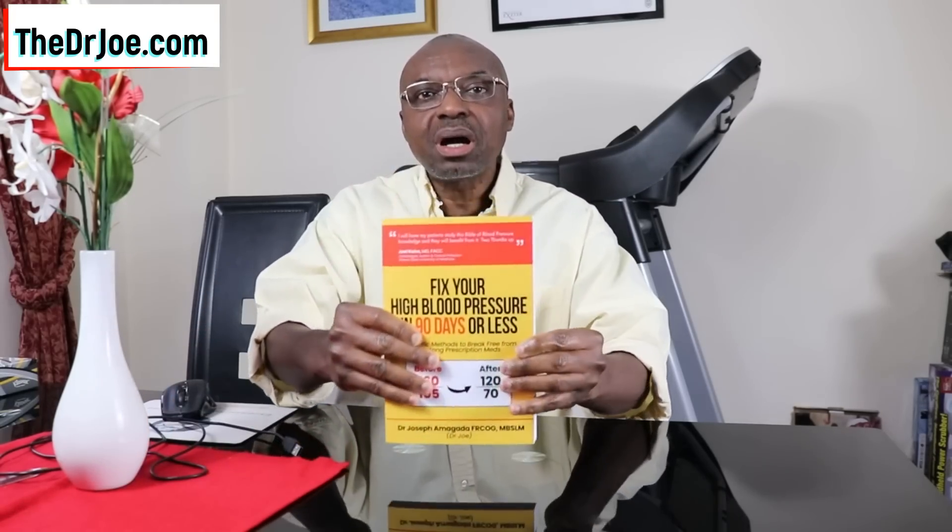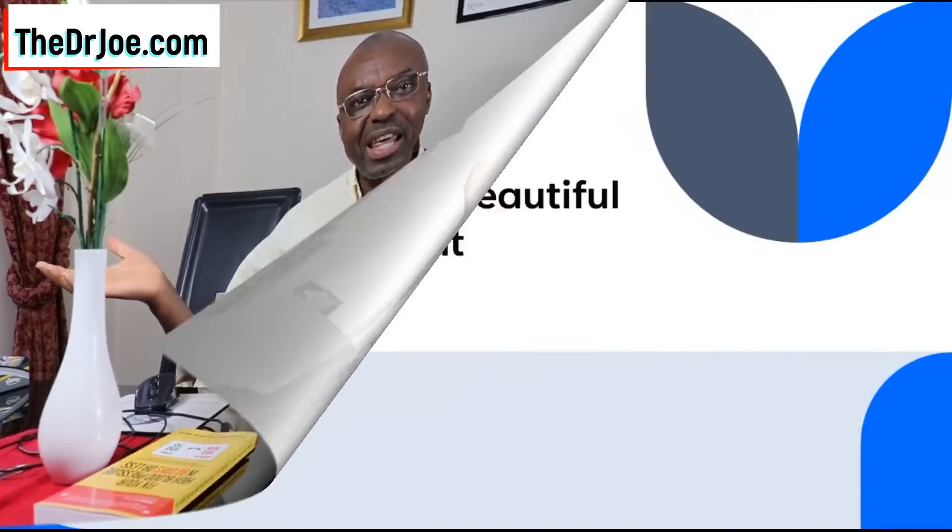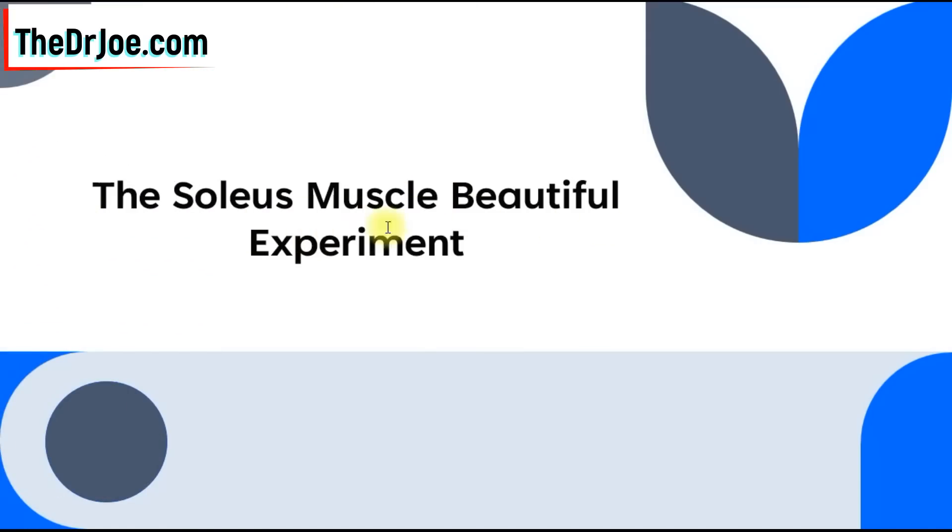But before that, a quick plug: my book on managing high blood pressure with a lifestyle approach — links to get the book right below this video. So this intervention is called the soleus push-up. Let's start off with the anatomy of this muscle, and then after that I'll give you my practical demonstration. This is a beautiful experiment — that's exactly what it is in my opinion.